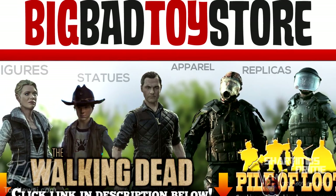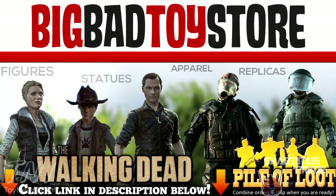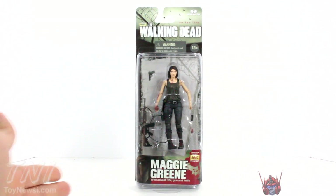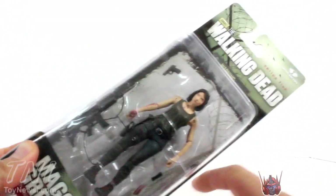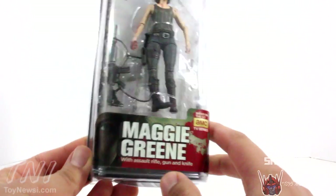Get your big badass toys at BigBadToyStore.com. Click the link in the description below. Pretty standard for the new packaging that we've been getting for the Walking Dead figures — very slim — and you can see the weapons right there. There's Maggie, and we have the prison fence right over there. We've got some crows flying around. It says Maggie Green with assault rifle, gun, and knife.